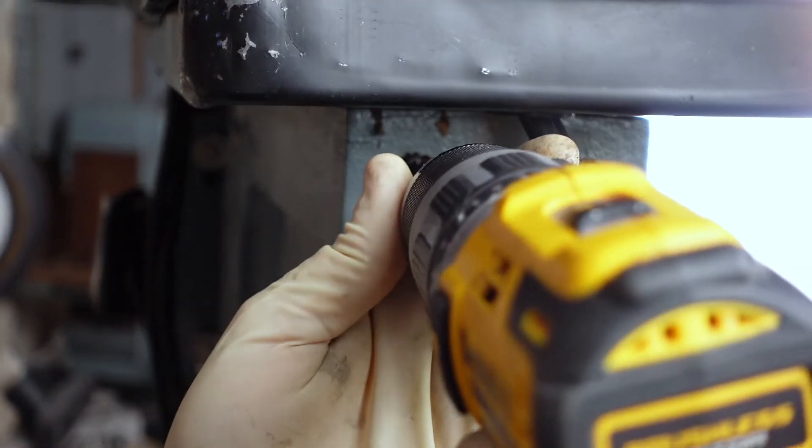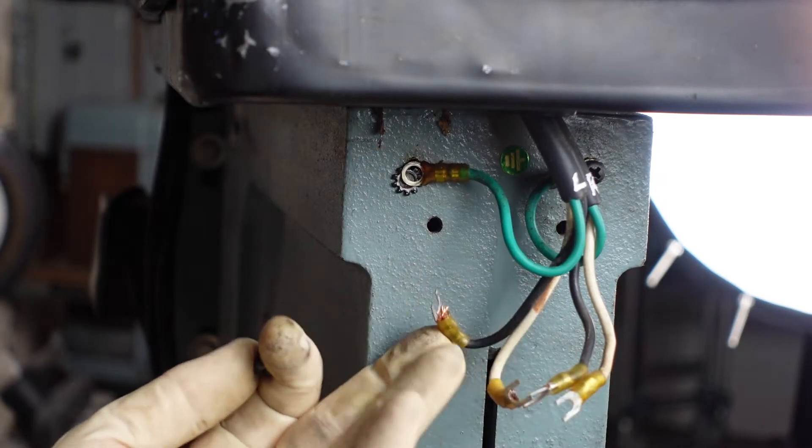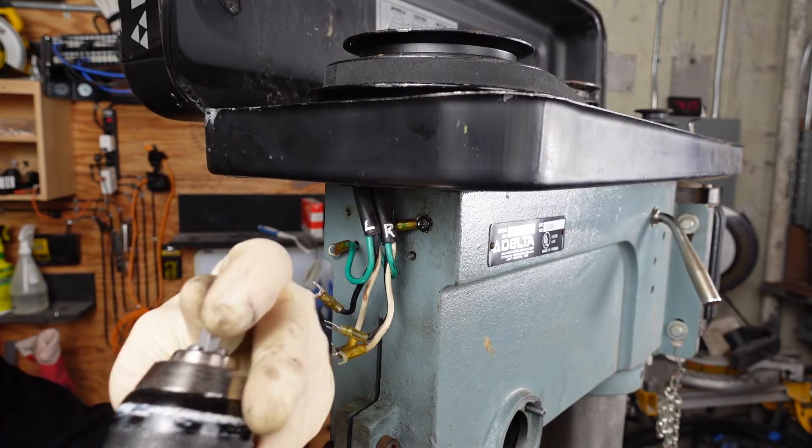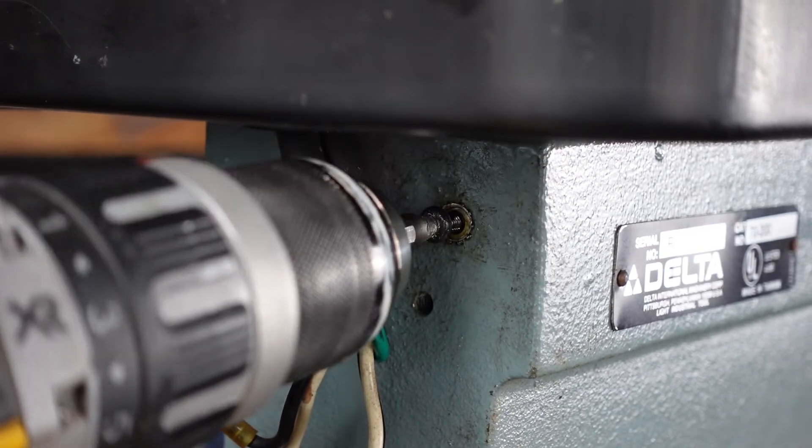Moving over to the grounding screws, the left side came out perfectly, but the right one, not so much. I had to use a screw extractor kit to basically bore out the center of the screw and then flip the bit to the reverse threads to remove the stripped screw.